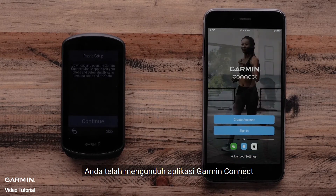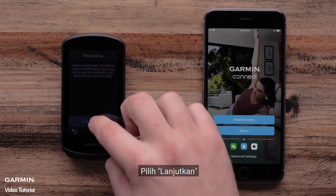Next, the Edge 1030 Plus will make sure you have downloaded the Garmin Connect app. Select Continue.